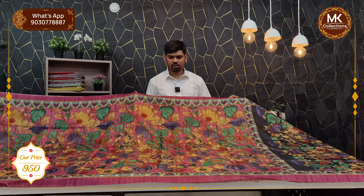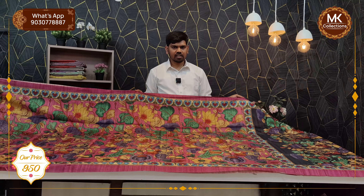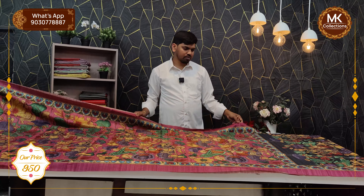This is a self-printed style. It is very affordable and the cost is only 950 rupees. It is available in this design. This is the color combination of this collection.